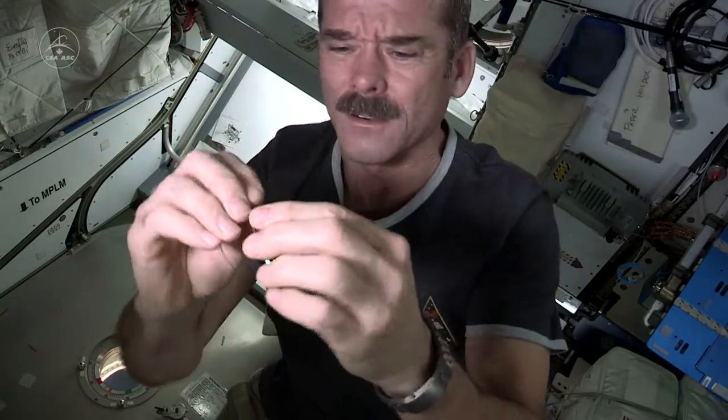Now if I just cut my fingernails here, the fingernail bits are going to fly everywhere, and they won't fall to the ground. You can't sweep them up. They're going to float everywhere. They'll get in your eyes. People will breathe them. Got to figure out a plan.